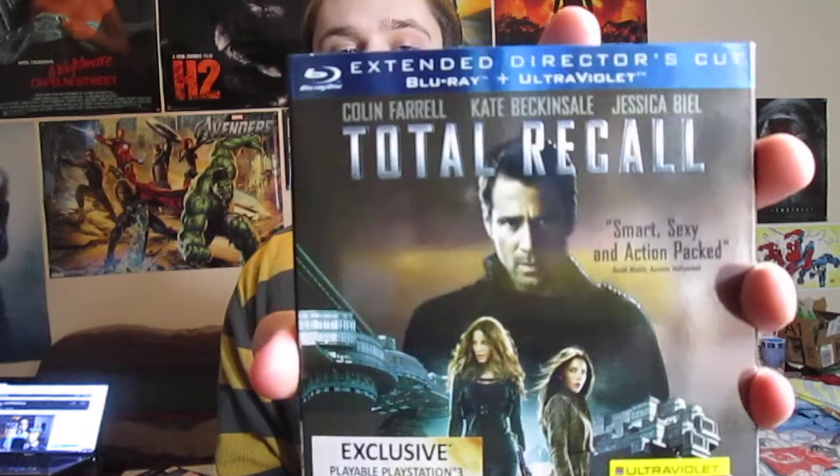So this is the extended director's cut — Blu-ray and Ultraviolet. They have a couple of other copies like the combo pack for a couple extra dollars, and Walmart has a steelbook but I missed out on that. I purchased this one already opened up. I don't want to go through the trouble of returning it, but the steelbook looks pretty cool.